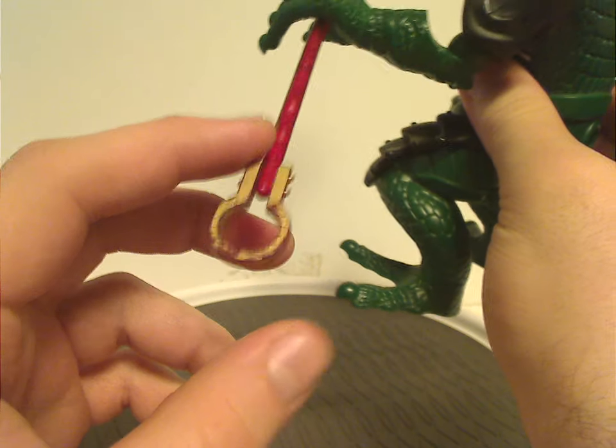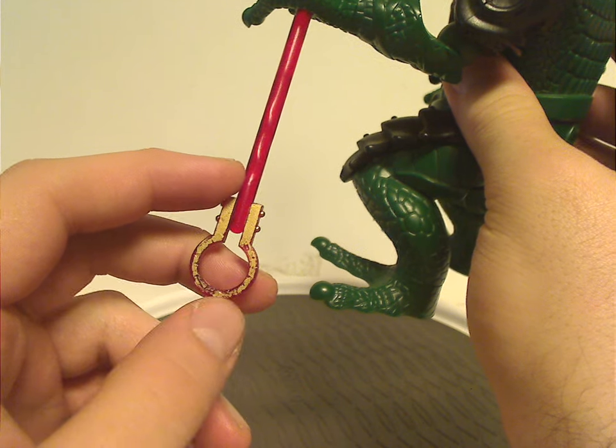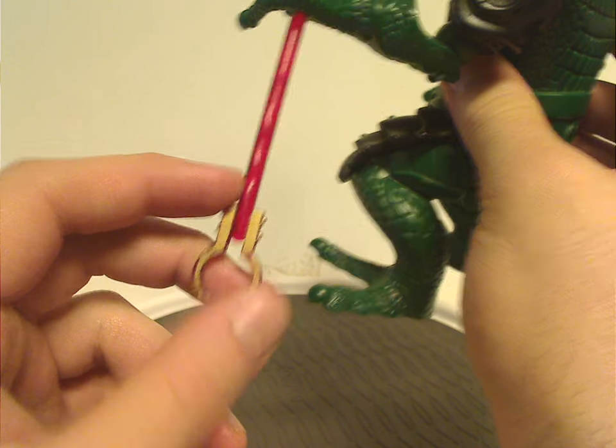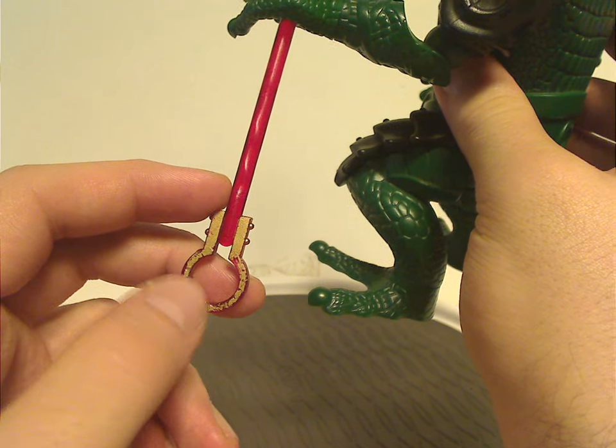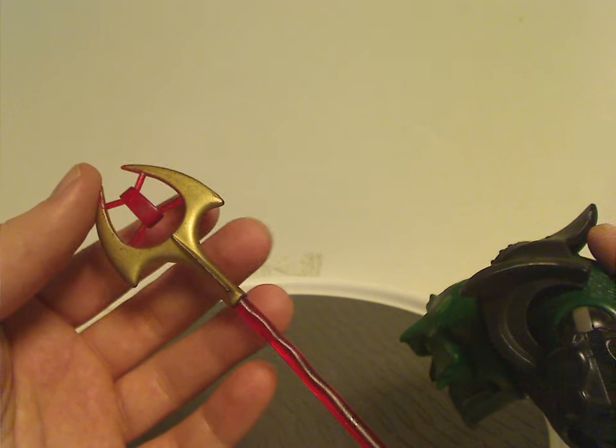For this lower part of the staff, it has some gold painting, but on mine — since I got it used off BrickLink — the paint is kind of worn off, but I can live with it. As for the upper part, there's quite nice gold painting detail to it.